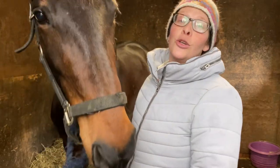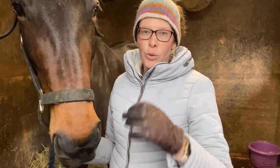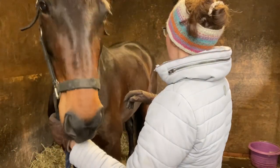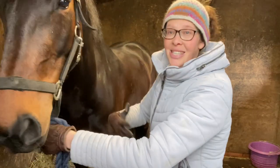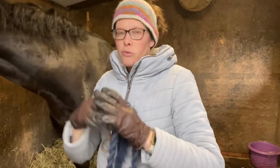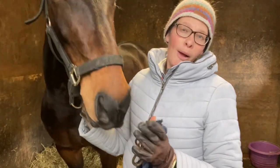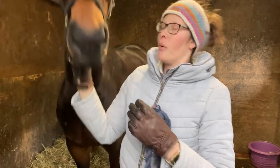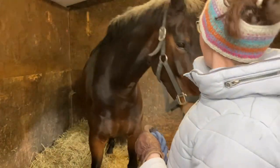I've got four really good in-hand pole exercises that are great for working on your horse's core strength. With Sienna, if you've followed my journey for a while, you'll know we've been trying to make her stronger over her back, get her to learn to engage her core, lift through her back, and sit on those hindquarters more. I think all these pole exercises are really good for that and work really well in hand. Two out of the four you could also do ridden, but the other two are probably better done in hand.